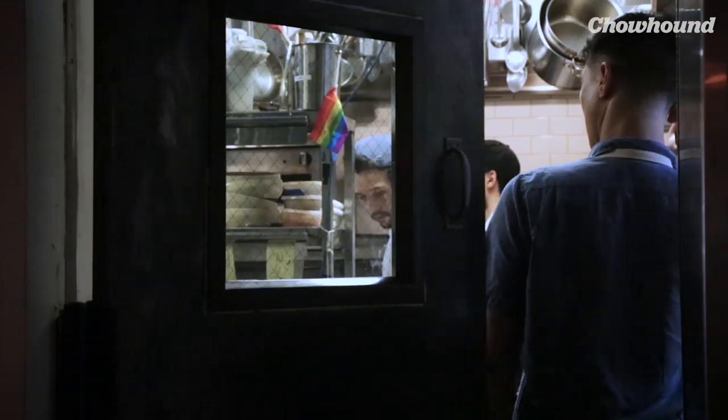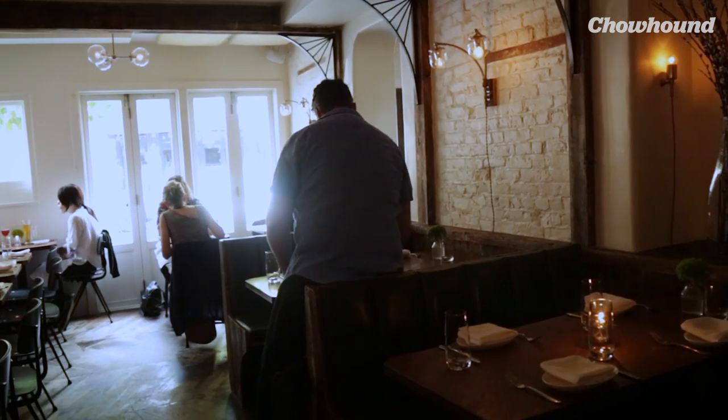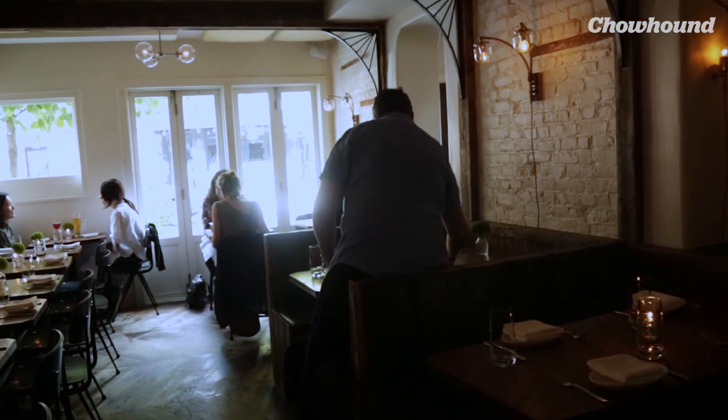How long have you been working here? I've been working at the Eddy for five years. I started out as a line cook, then became a sous chef, tried escaping, and then came back as the executive chef. I understand the menu changed once you became executive chef — what did you do to the menu? I brought some of my heritage, my family's culture and heritage here, which is Hungarian, Eastern European.